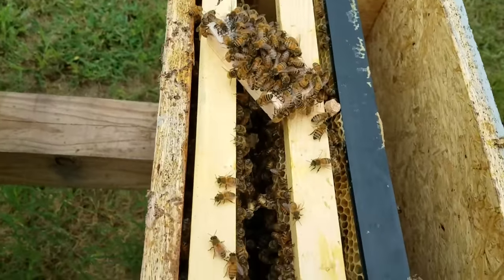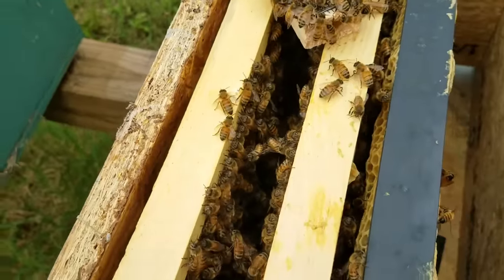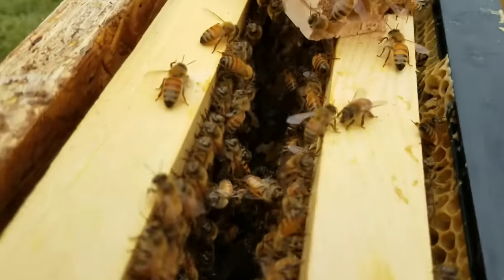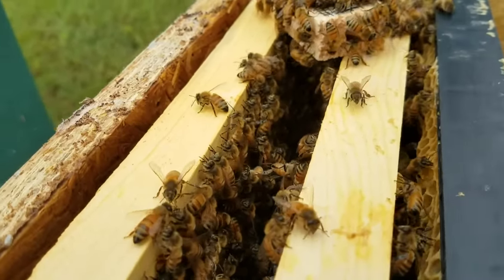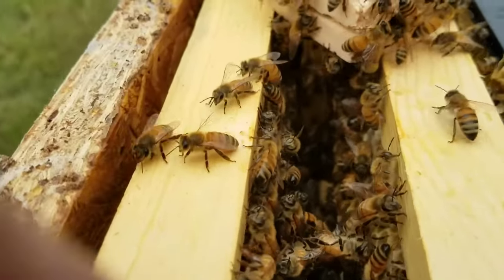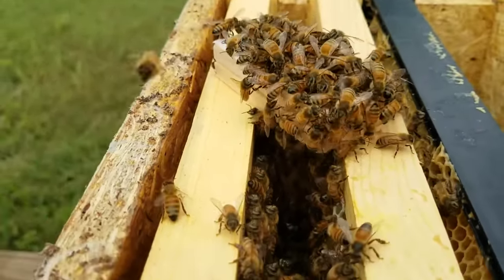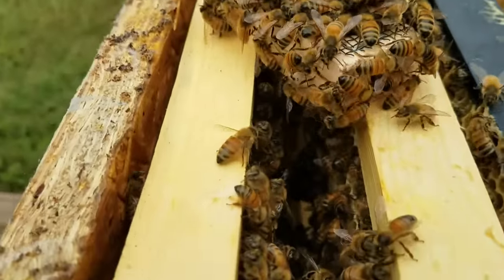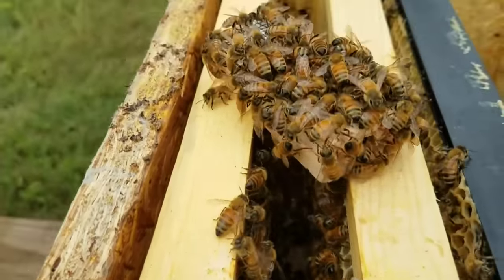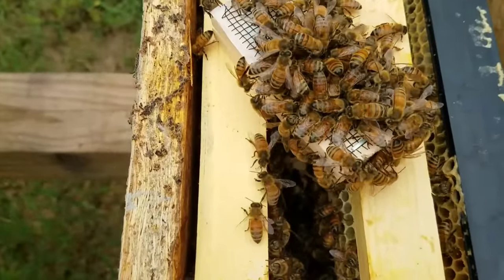Okay, I've opened the cork. Hopefully she won't take much time and she'll walk out the back side. Let's study her and watch what she does. She's marked — she's got a yellow dot on her. I'm looking for aggressive bees on the cage and I'm not seeing any.